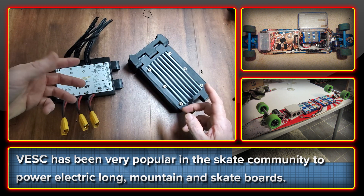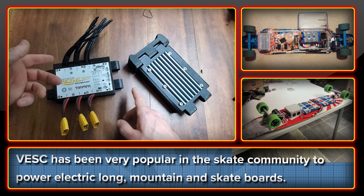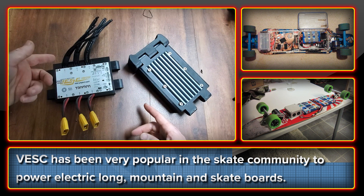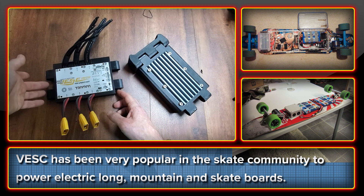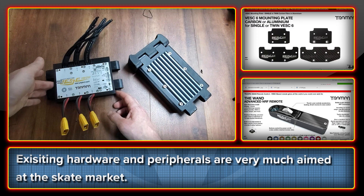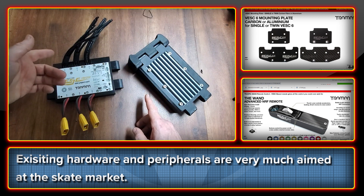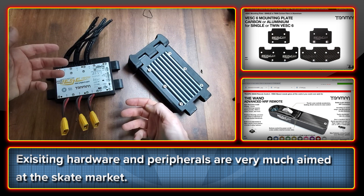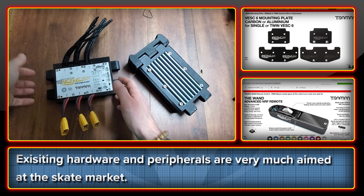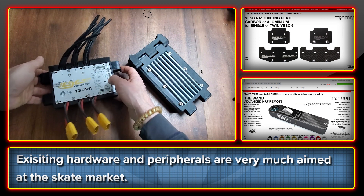There are actually a series of VESC controllers of different sizes, and up until the last few years they've been largely used by the electric skate community — so longboards, skateboards, mountain boards, that kind of thing. The accessories you can see on the Trampa website are for things like throttle control, handheld units like Bluetooth, and the hardware is very much for mounting these onto longboards or skateboards.